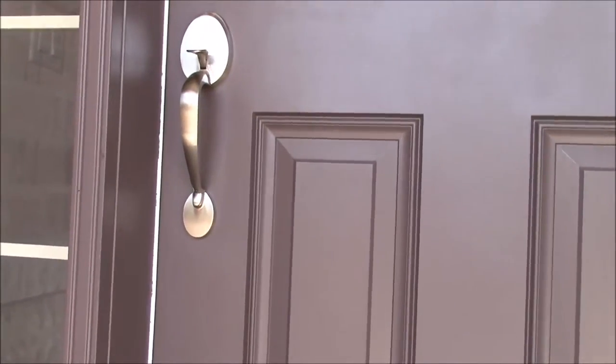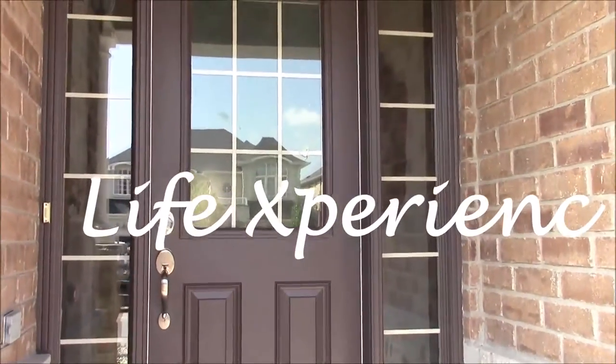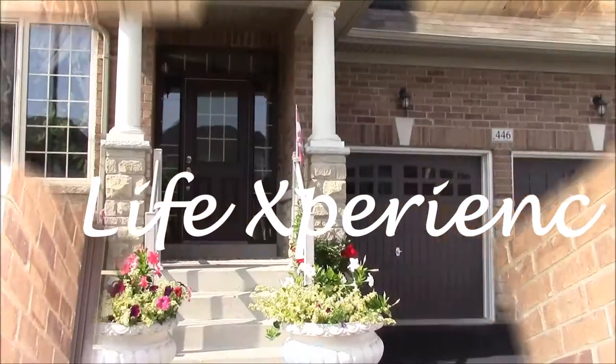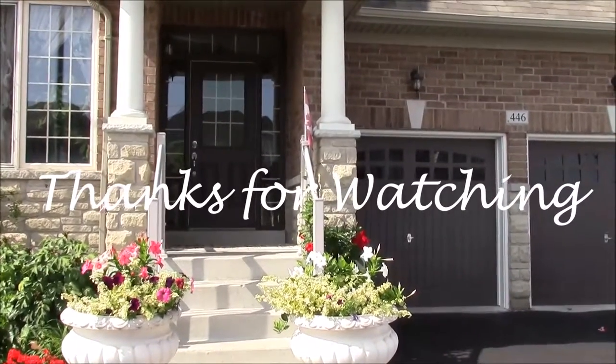Let's have a close look — it's gorgeous. Don't forget to give us a like, subscribe, and stay with us to see more future videos from life experience. Thanks for watching and have yourself a wonderful day.